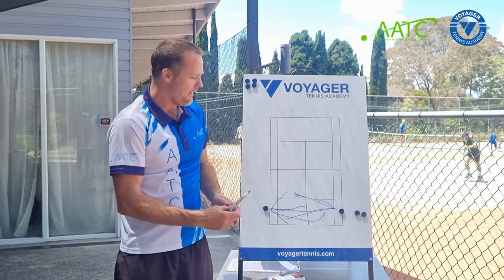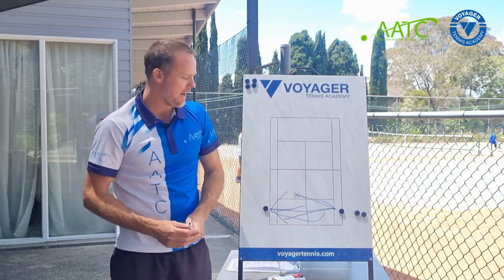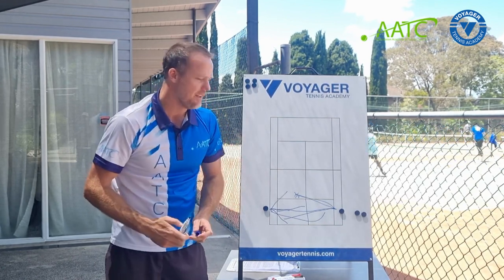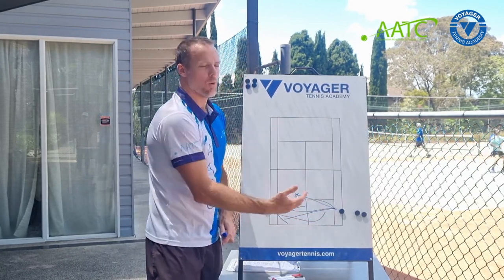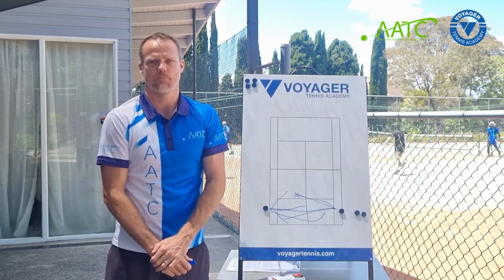The last progression before they actually start rallying is: the player hits the shot over the net — it doesn't matter whether it's in or out — they keep their spot as the champ. After players are doing that pretty successfully, you move to a regular game of champ-challenger where players need to hit the ball in and win the point to keep their spot. Those are a couple of examples of attempted red ball rally scenarios.